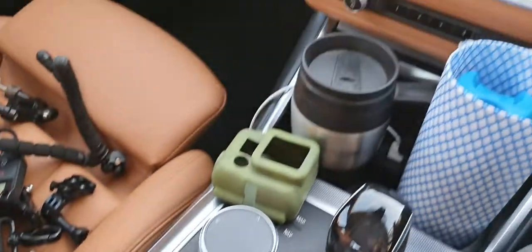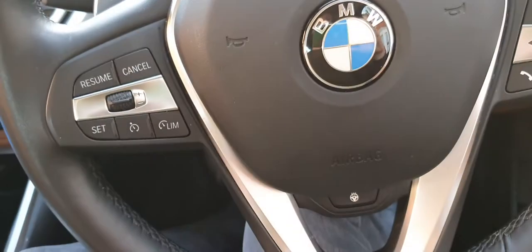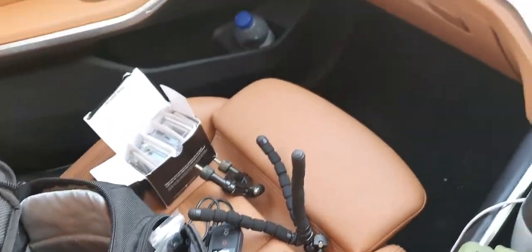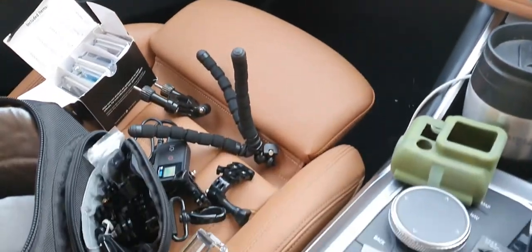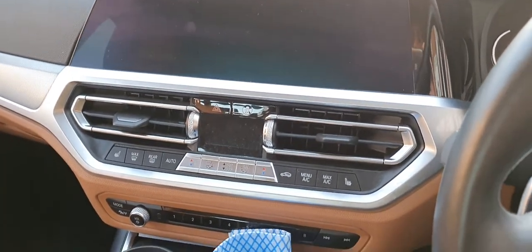Then hopefully I'll be in a position to do things like take you on a point-of-view drive in this BMW and some of the other cars we're messing about with — a Series 3 Land Rover, Renault Twingo GT. I've got some other weird and wonderful stuff coming up in the near future.